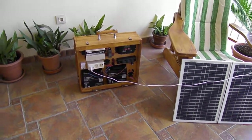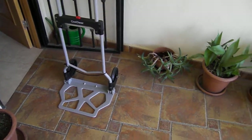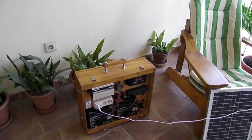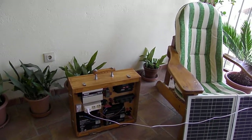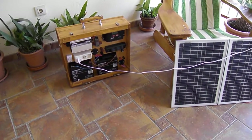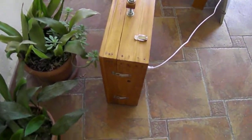I wouldn't want to hike with it, I must admit. The trolley design is really good for carting it around on relatively flat surfaces, but you can carry it — it is 19.5 kilograms, which is about 45 pounds. So it is mobile, but not fantastically mobile. It's an all-in-one unit.